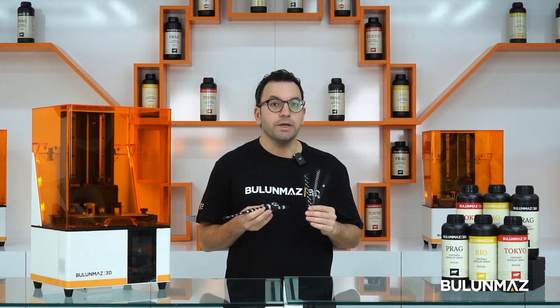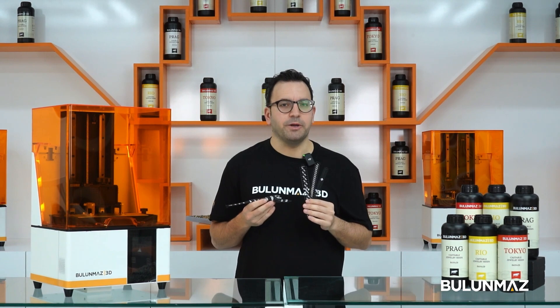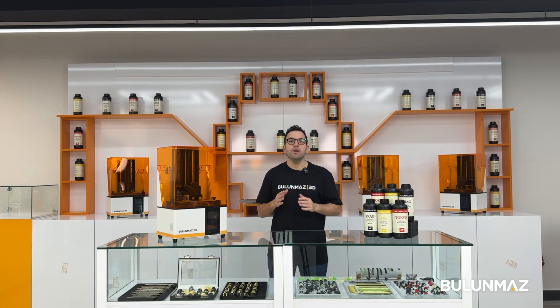If you have difficulties with printing stone-setting jewelry, don't worry — our experienced staff will guide you on how to prepare your models to print. There will be some tricks depending on your design. In the next video, we will print a really popular product for you: Cuban chains.